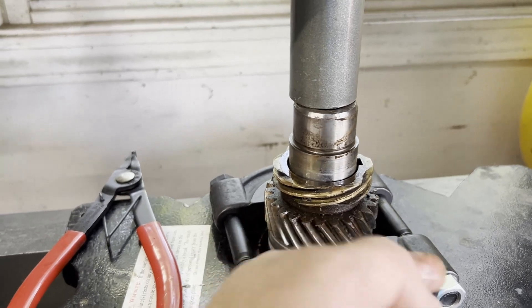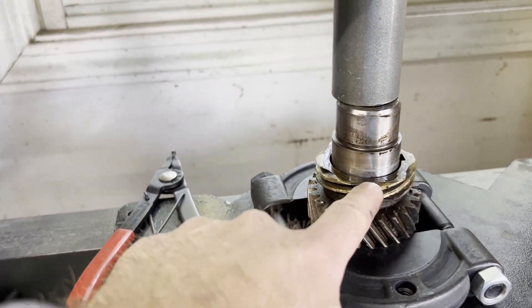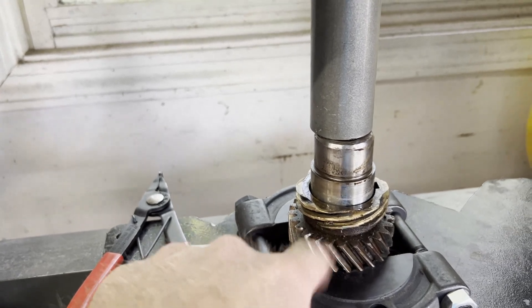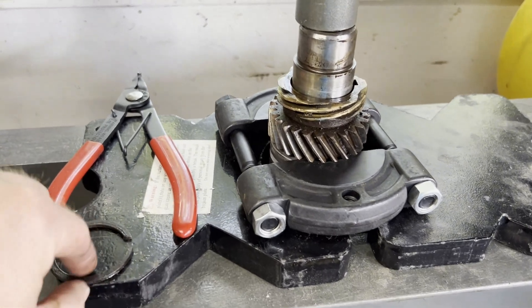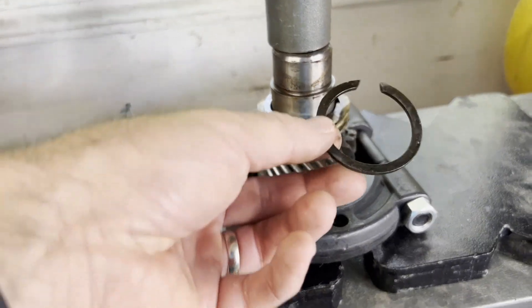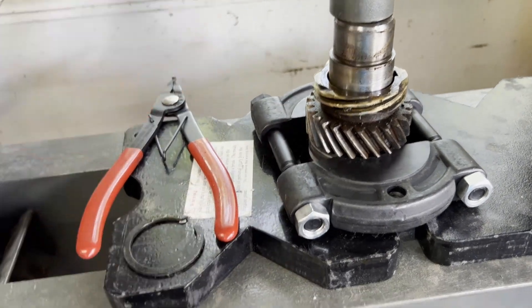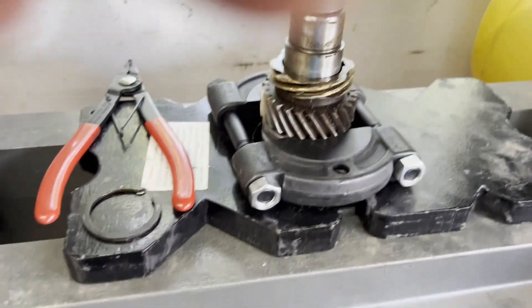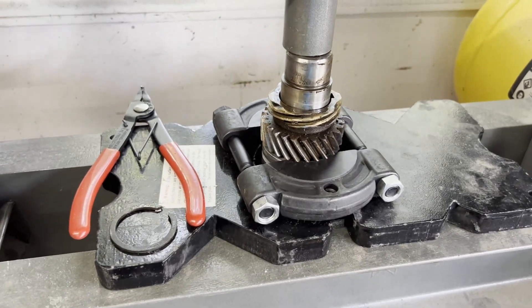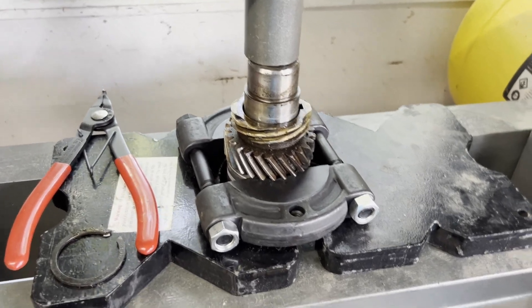I'm going to clean this up once I get it off. Unfortunately this brass gear is shot, but this steel gear is good — it just needs to be cleaned up, it's nasty. Before you do this, you want to take that little c-clip off. I already started pressing this thing so it won't show up on camera, but anyway, nothing else to explain — she'll come out, just be easy with it.